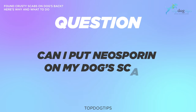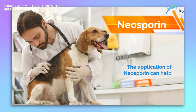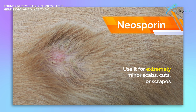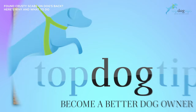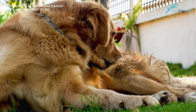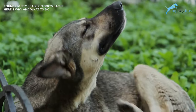Can I put Neosporin on my dog's scabs? If a dog has crusty scabs on its back, the application of Neosporin could help. However, use it for extremely minor scabs, cuts, or scrapes. Using Neosporin can help stop bacterial infections just like it does in humans. Your pup won't likely appreciate the taste of Neosporin, so you should prevent him from licking, biting, or scratching at the scab. Any of those actions could make it worse. The only caveat is to make sure your pooch doesn't lick it off.